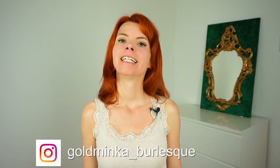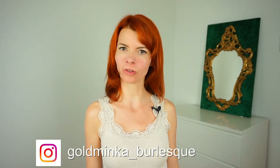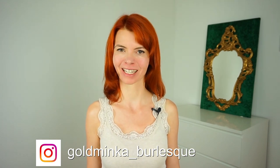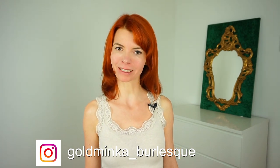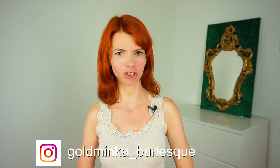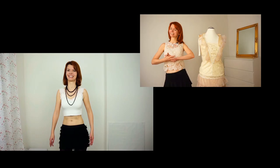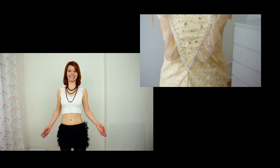Hello! In this video I'm going to show you how to do a stocking peel. For those of you who don't know me yet, my name is Goldminka. I'm a burlesque performer and a former belly dance teacher, and here on my channel you learn everything that helps you for creating your burlesque routine.